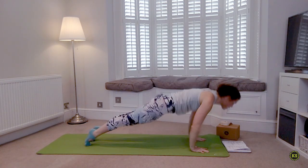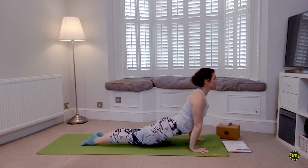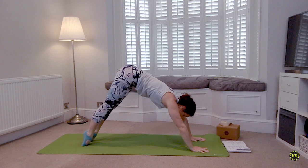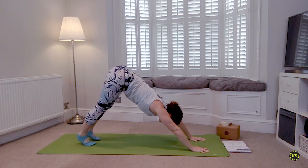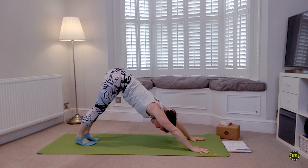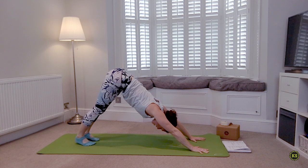Take the Chaturanga or anything else you choose here. Maybe you're feeling really strong today, starting to move through those one-legged Chaturangas. Take a deep breath in through the nose, take a deep breath out.